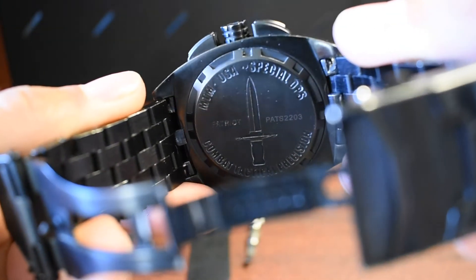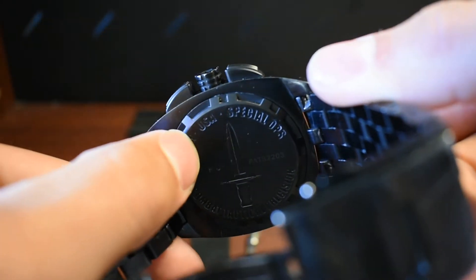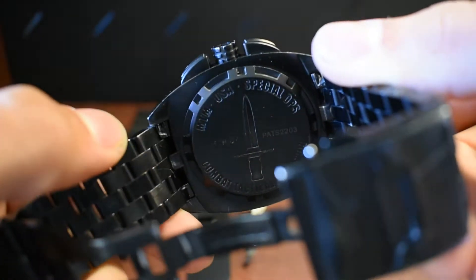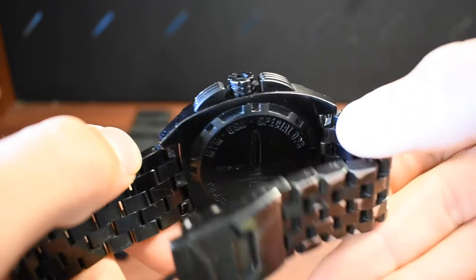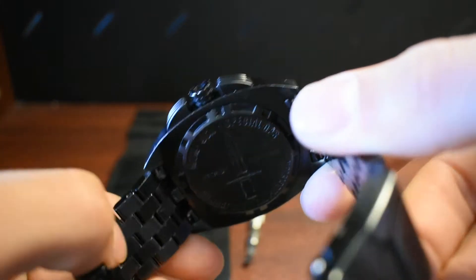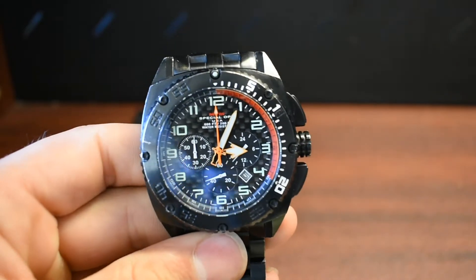It gets dirty underneath — you get the engraving and the letters and it gets dirty. But you just wash it, get some water, scrub it, it goes away. Other than that, it's pretty solid.